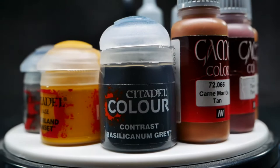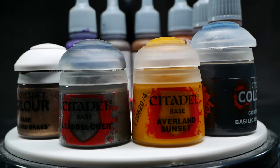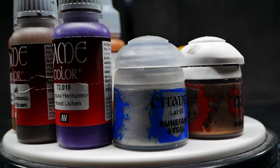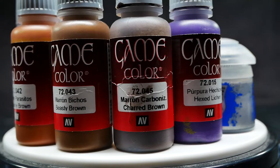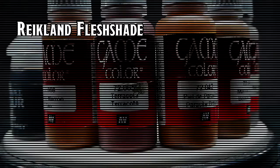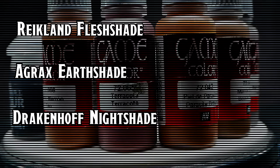For this mini, I used the following colors: Citadel Basilicanum Grey Contrast for the darker fabric colors; Averland Sunset for Hilde's hair; Leadbelcher, Runelord Brass, and Runefang Steel for the various metallic parts; Vallejo Hexed Lichen for the cloak; Charred Brown, Beastly Brown, and Parasite Brown for all of the various leather parts; and Terracotta and Tan for the skin tones. Editor's note: I also forgot to add in Reikland Fleshshade, Agrax Earthshade, and Drakenhof Nightshade for the various shades.